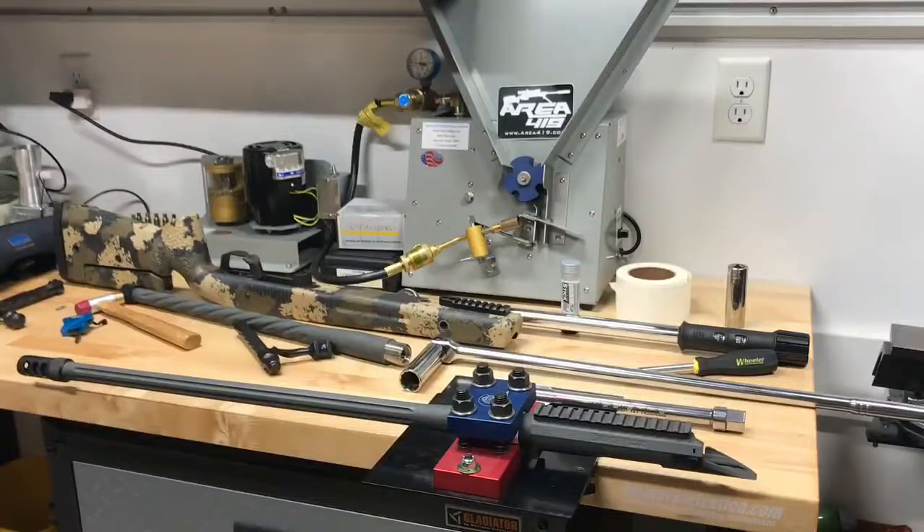Hi, Josh from Team Area 419. I want to show you today how we swap our barrels mid-season without having to send the entire rig back to John to have one screwed on.